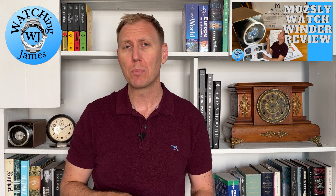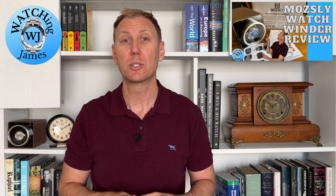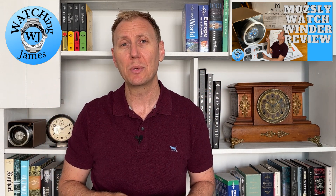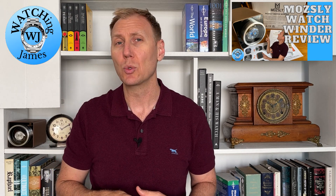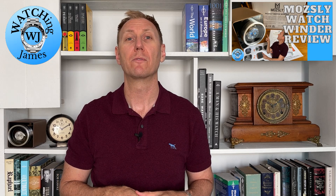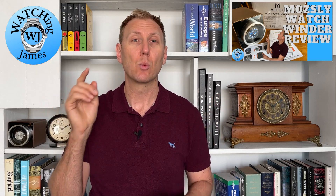You would have seen that sponsored icon pop up earlier in the video. That's because today's video is sponsored by Mosley. Thank you so much to Mosley for reaching out to me, asking if I would like to see one of their products in person. They supplied this watch winder free of charge, and I do not have to return it. Today I'm going to be talking about a single watch winder from their collection that I picked out — the one that really stood out to me within their range.